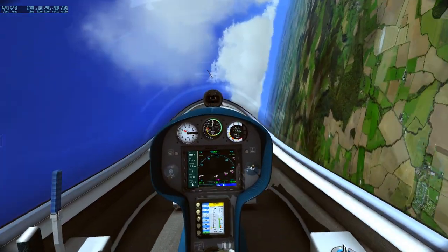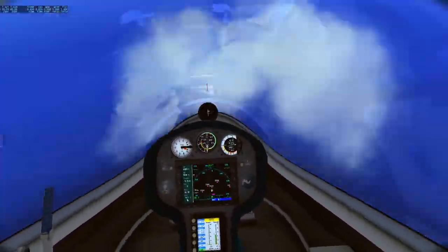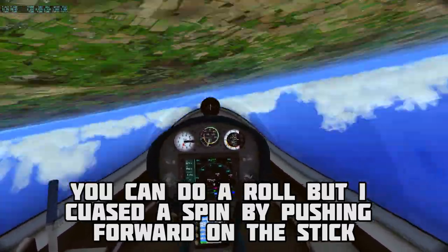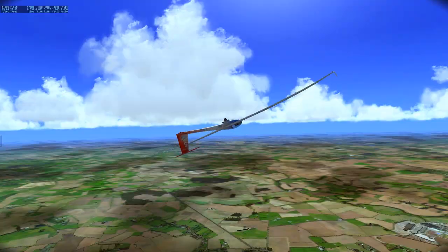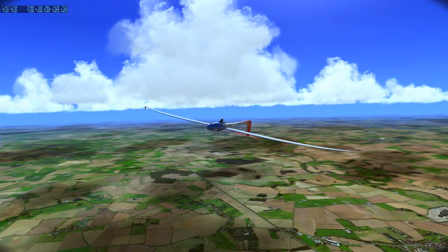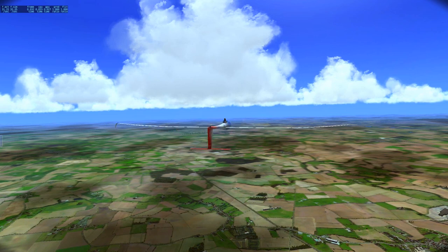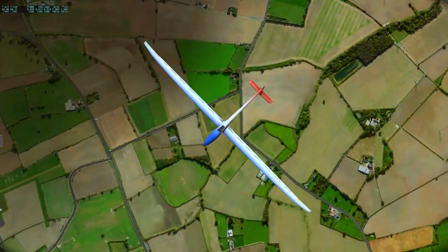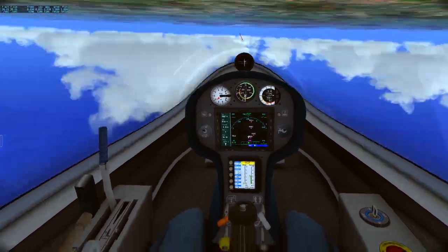Oh no! Holy shit! Air brakes not locked — what the f***! Can I even stop this? I put the gear down to add more drag... Put the gear up. Looks like we've become a helicopter. I think I broke it. Like, what the hell am I doing? Am I descending still? Barely. Aircraft, can you please cooperate? I think I'm stuck like this. This is awesome.